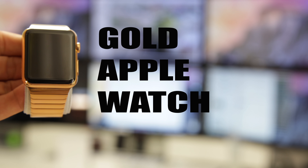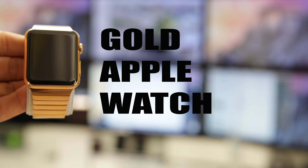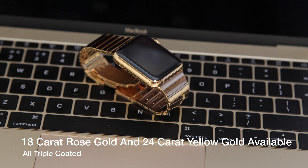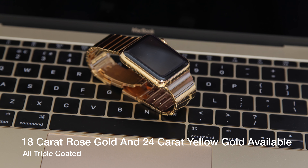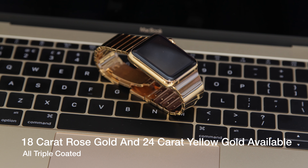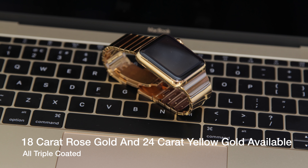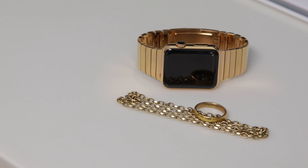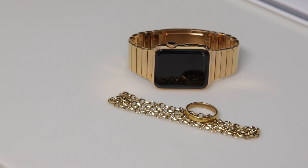To give it a fair bit of competition, I needed to make it incredibly more attractive, and to do that I got it gold-plated. The company I used, applewatchgoldplated.co.uk, does an 18-carat rose gold or a 24-carat yellow gold, and I personally opted for somewhere just a little bit in between.